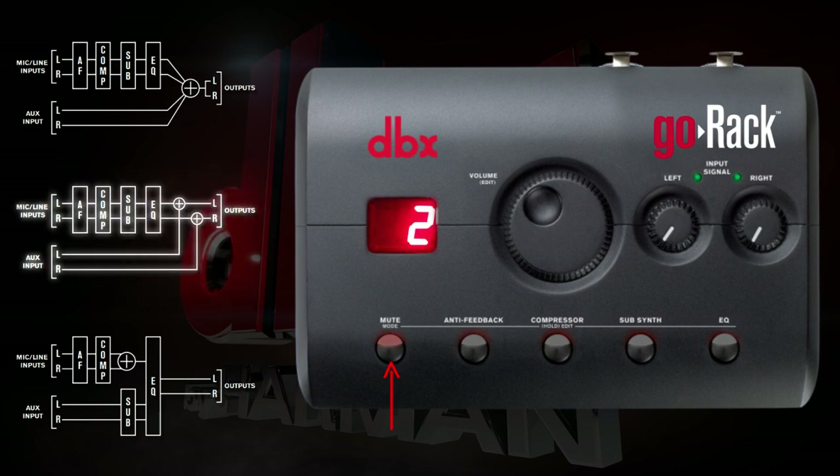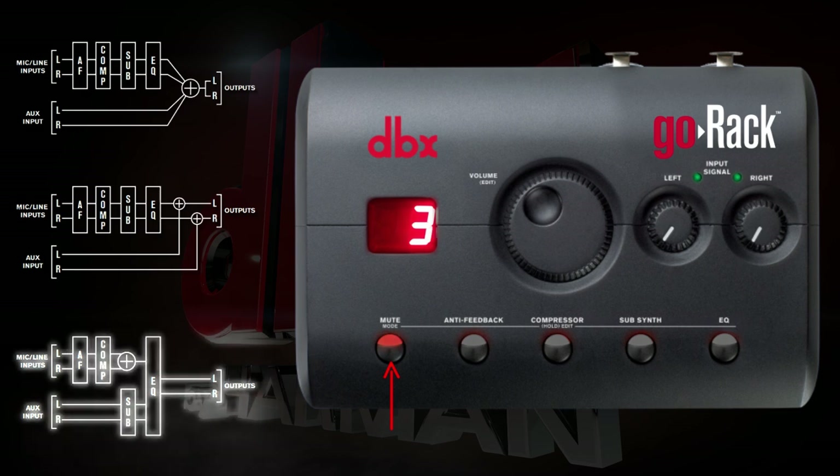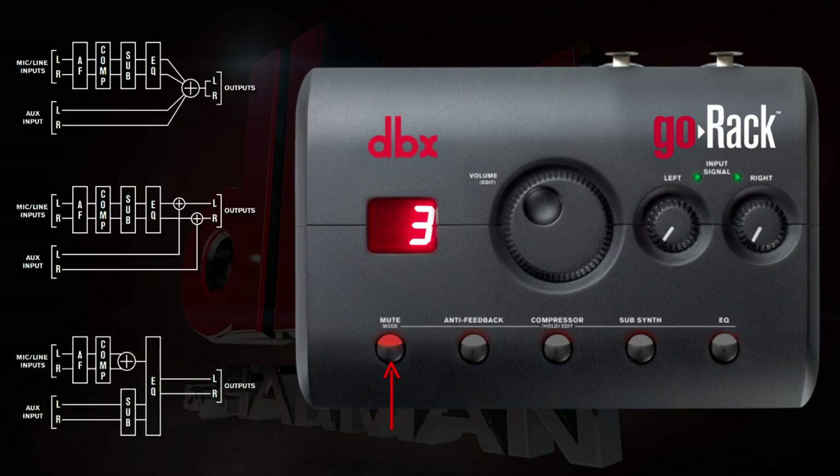Routing option two will keep the stereo imaging throughout the signal path. Routing option three sums the left and right inputs to mono, while keeping the aux input in stereo, with the option to EQ if needed. We'll choose routing option two for this example.